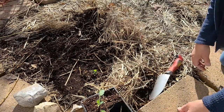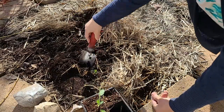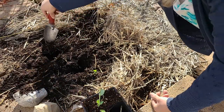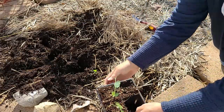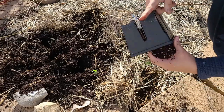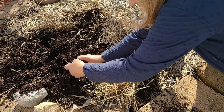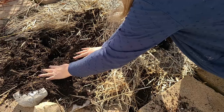So let's finish getting these seedlings planted. The spacing for these seedlings needs to be about one to two inches, so we're going to be planting these pretty close together. I'm just going to dig several holes here.